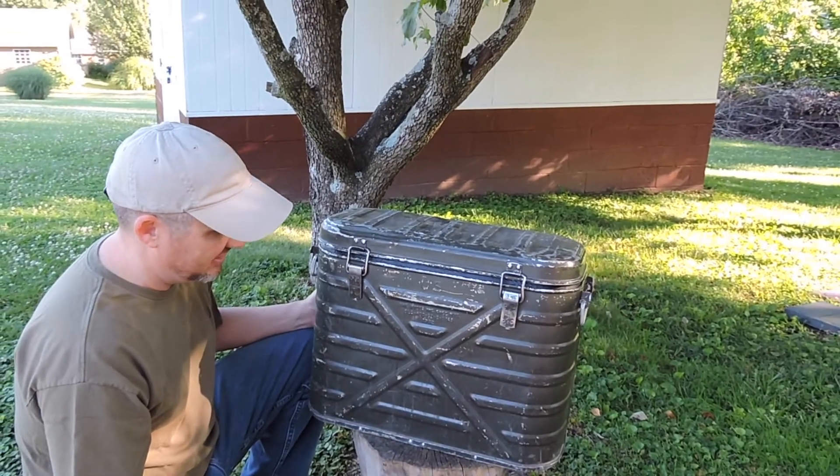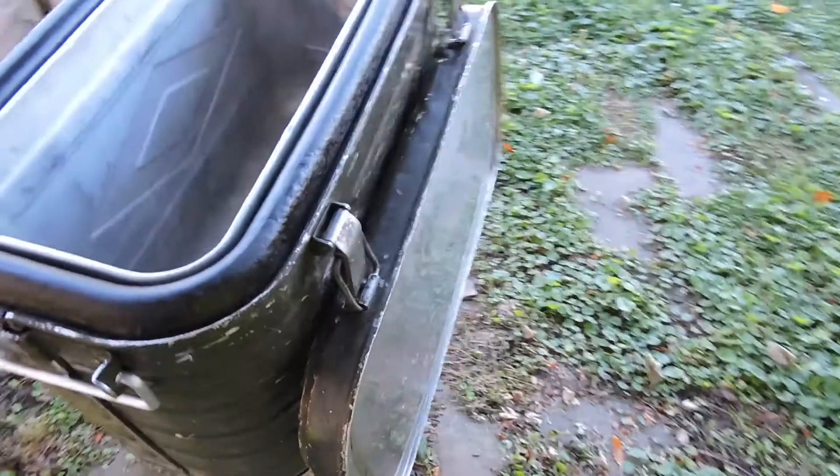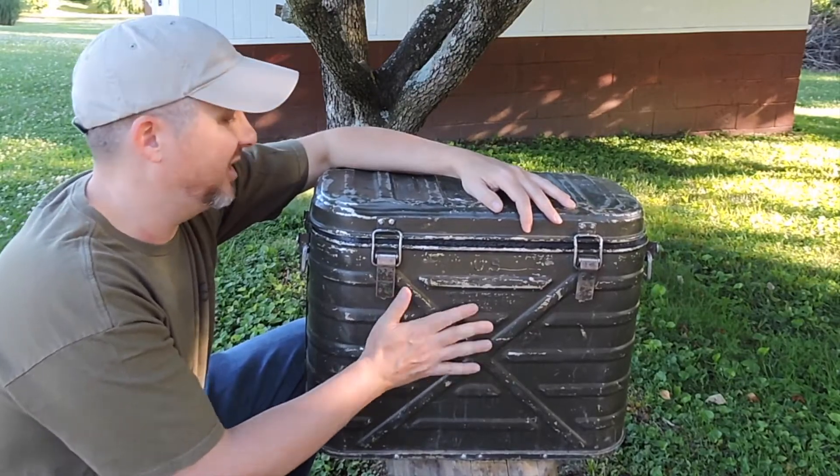Joe helped me get this and I'm real happy with it. I cleaned up the inside but I decided to leave the outside in its original condition with the original army green paint job.